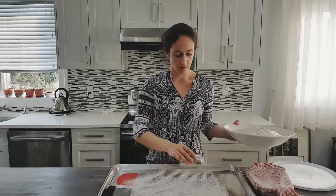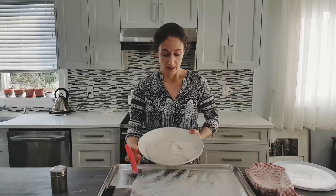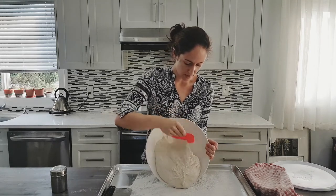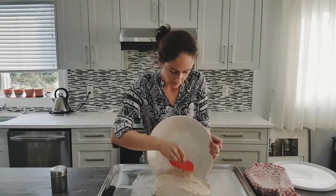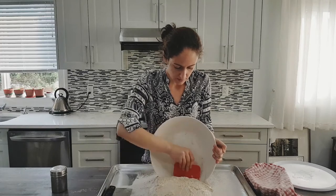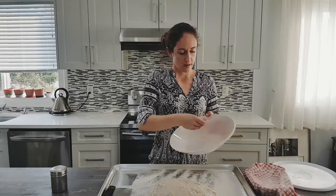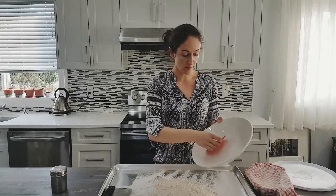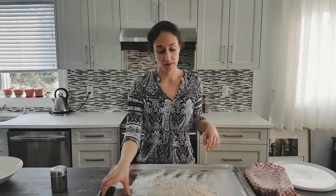Use your flour shaker to just dust your surface or countertop with a little bit of flour, and with your dough scraper just ease the dough up. Look at all of that beautiful gluten. If you chose to use a slightly lower hydration, your dough won't be quite as soft and loose and airy as this one, but it's totally fine — it's still going to give you a very beautiful bread.